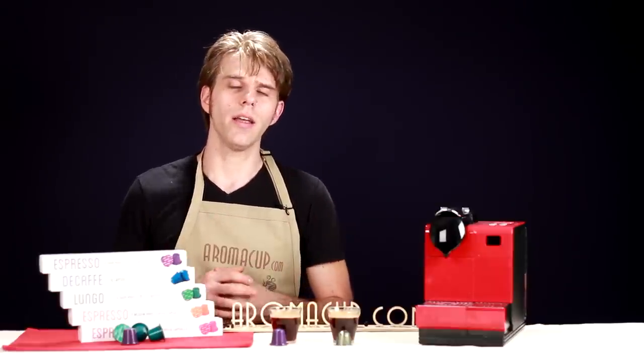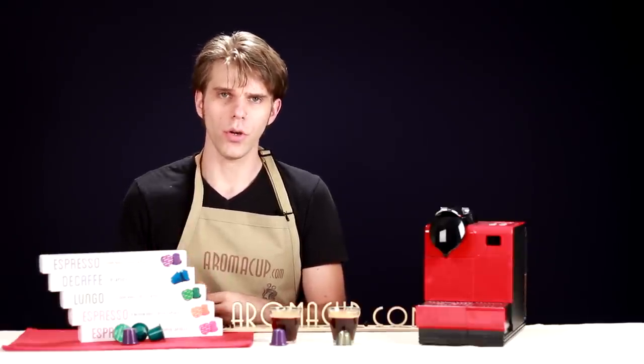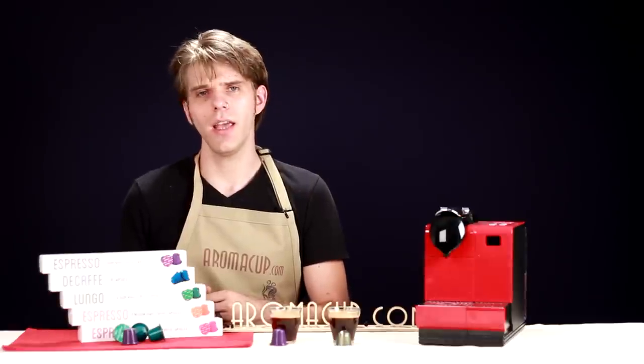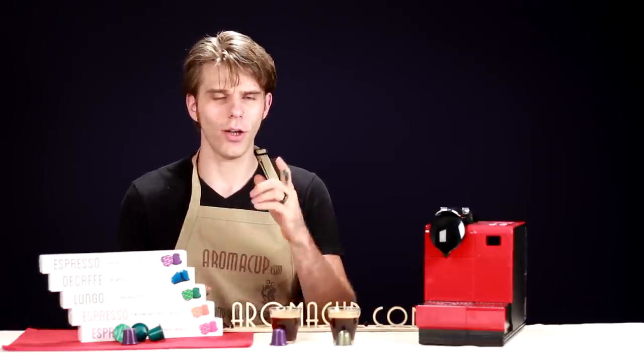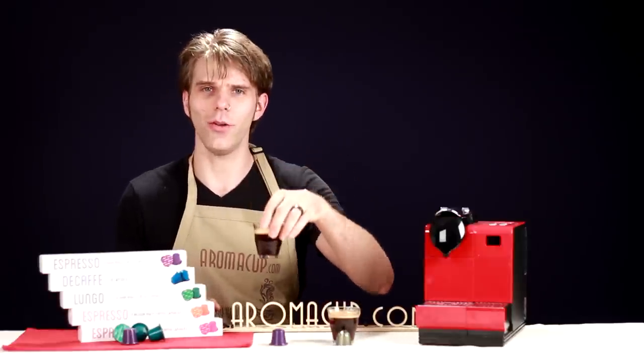As always, I'm Brian, coming to you from my virtual coffee shop here at Aromacup.com. I want to thank you for joining me. Please check out our other videos, and if you have questions, comments, or anything else, please feel free to be in touch. Always glad to talk coffee with you. Enjoy your cup, and I'll see you next time. Take care.